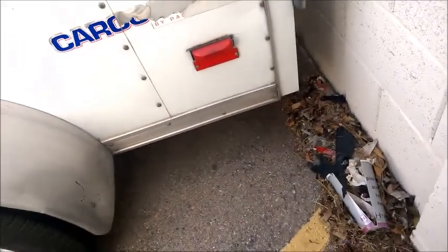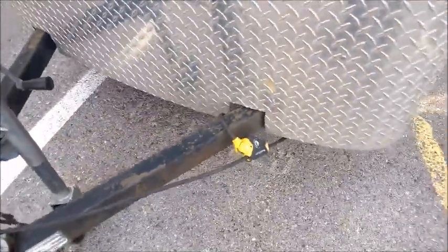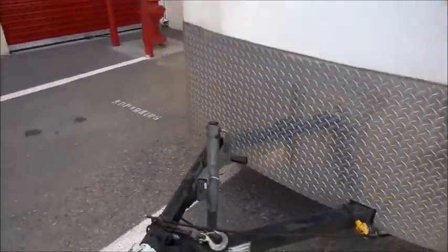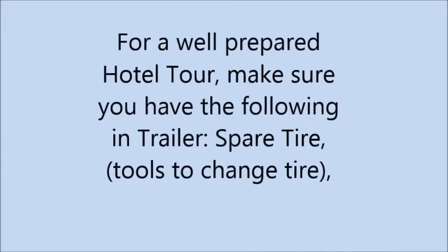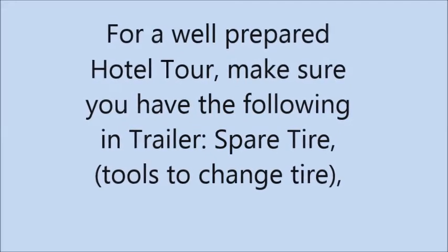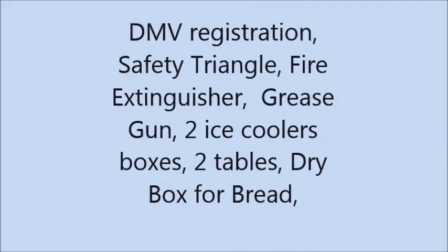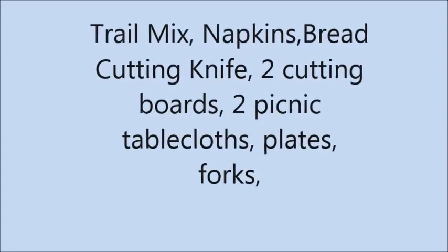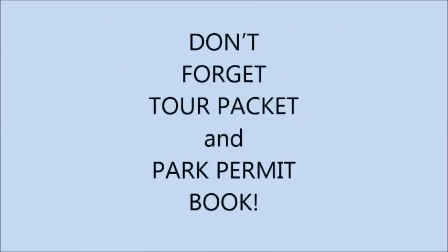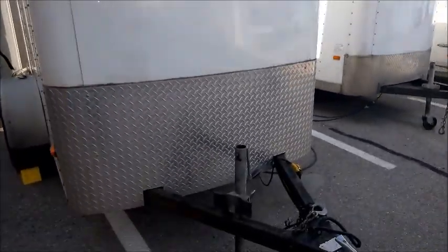Everything on this trailer looks ready to go. All we've got to do is pull it forward. I'm going to take off this little lock right here, the wheel lock, move the stops, move it out, and then go inside and see what you need for a hotel tour.